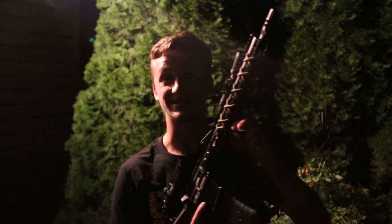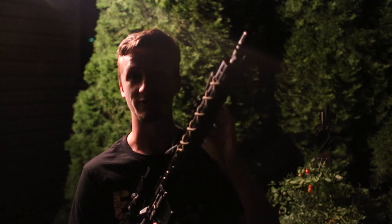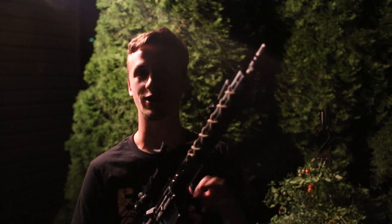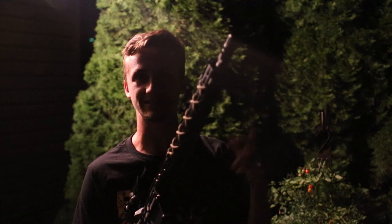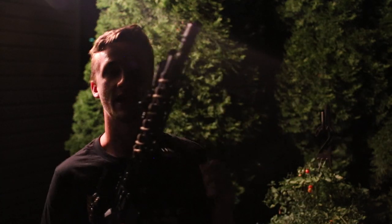What's up guys, it's Alec Mac111 and today we're going to really test the capabilities of my Canon T6i. I am doing a review of my Olight M22 Warrior and you can tell I'm outside. I want to be able to really see this light and be able to see the beam and kind of show you guys exactly how far it goes.